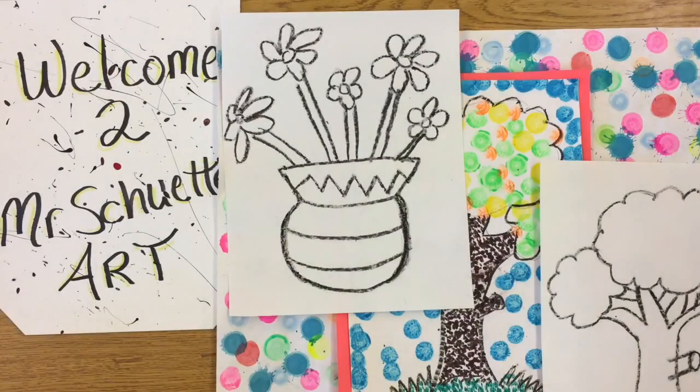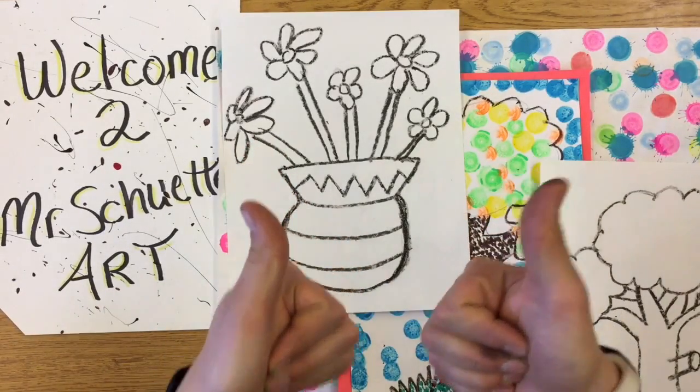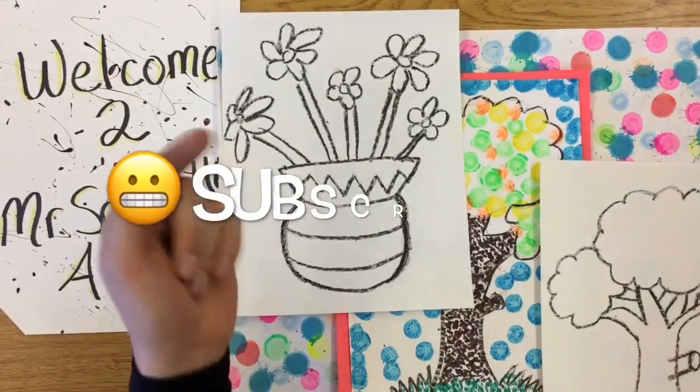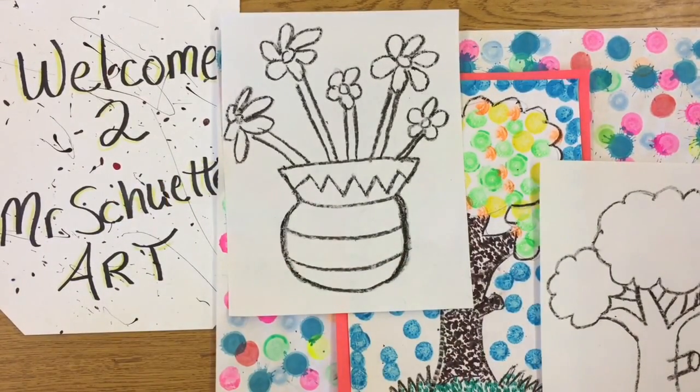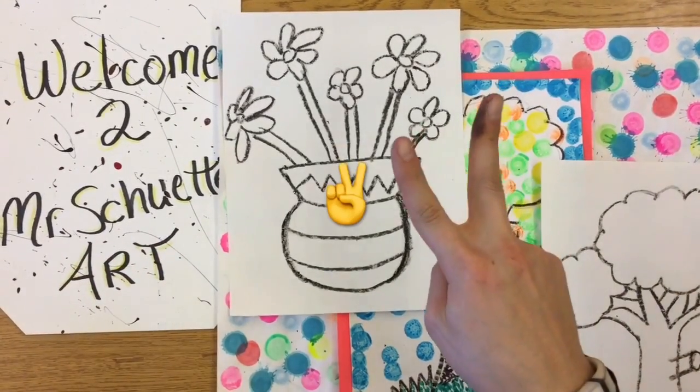Thank you guys for viewing. Hit the like button down below and give me a thumbs up so I can see what videos you're enjoying — I can do more of those. Hit the subscribe button and the little red button in the description to subscribe. That's the way to get all my free fun videos for all ages and abilities. And as always, I am Mr. Schuette — this is Mr. Schuette's Art Class, and we will see you guys later.